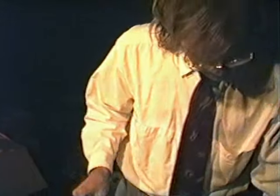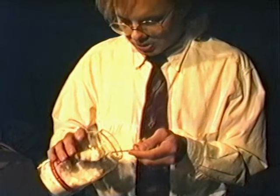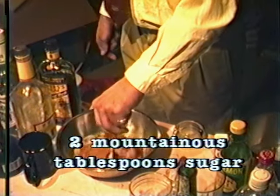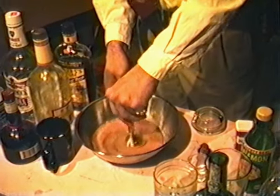And then you're going to want to add about 2 tablespoons of sugar to this. So we'll just do that. That's a tablespoon — 2 mountainous tablespoons. And then you want to just stir the heck out of it.